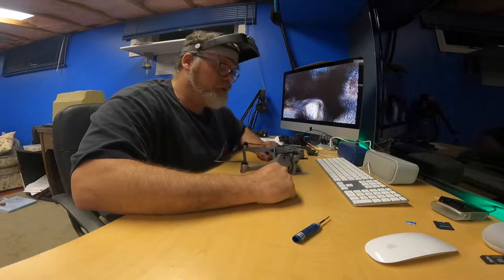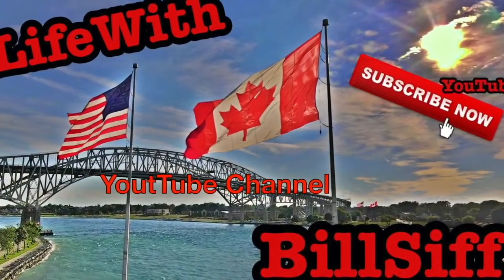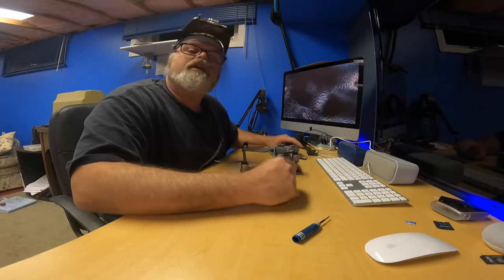We got a little drum malfunction. Let's see what we can get into with Life with Bilseth's YouTube channel. How are you doing today? Welcome to Life with Bilseth.